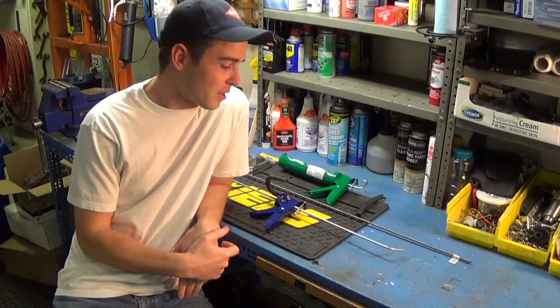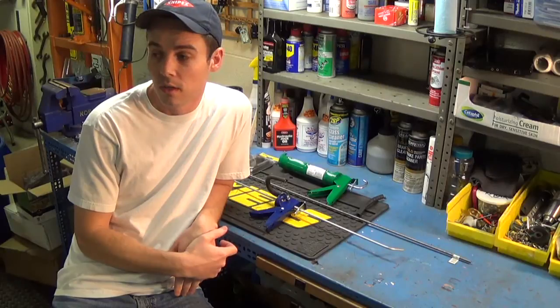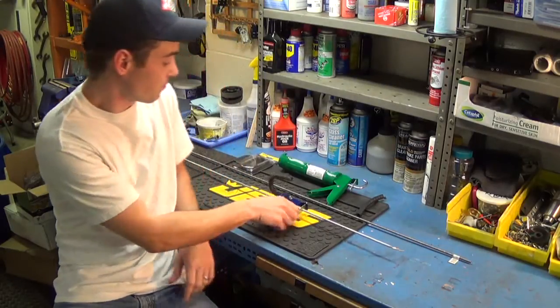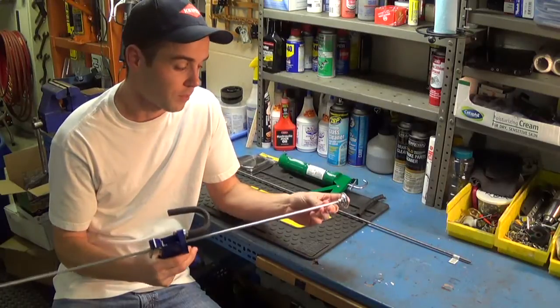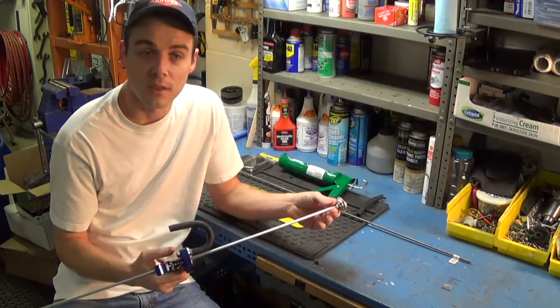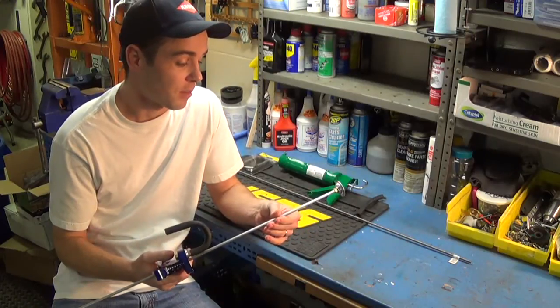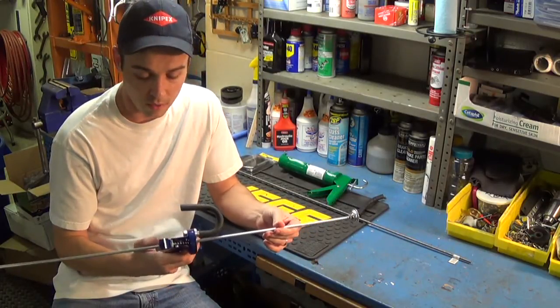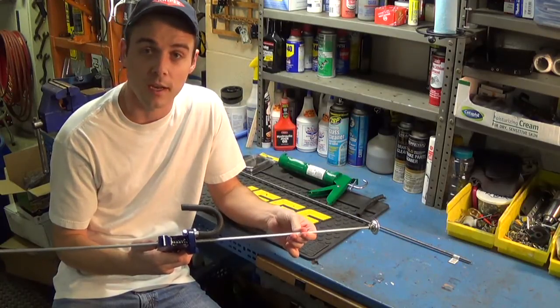Hey everybody. Today I'm going to make something that is going to be a very useful tool. I've already made one and what this is is a brake pedal depressor. Normally you can buy these online anywhere between 30 and 60 dollars, but it's not something I really wanted to spend, so I just looked at how they were made and went to the store and bought the parts I needed to make my own.